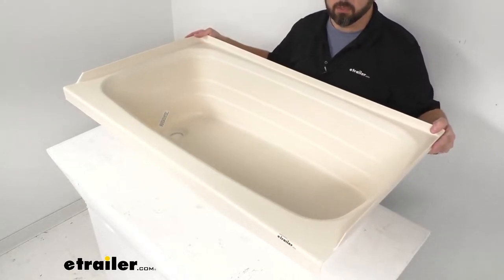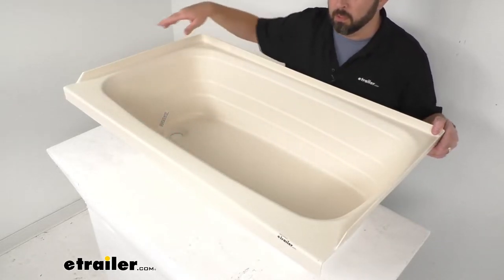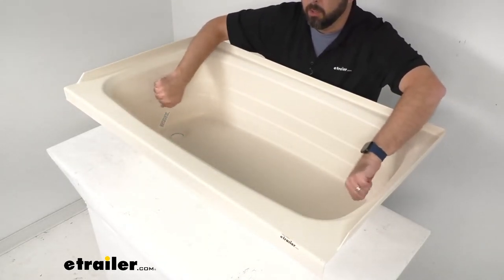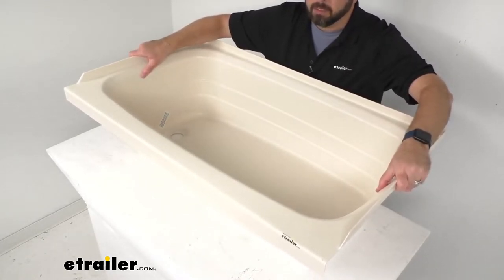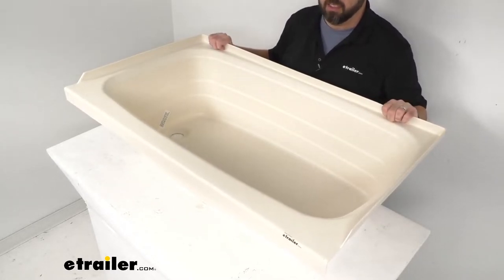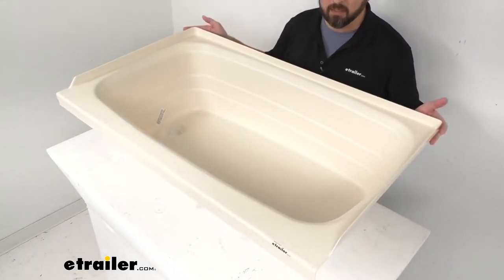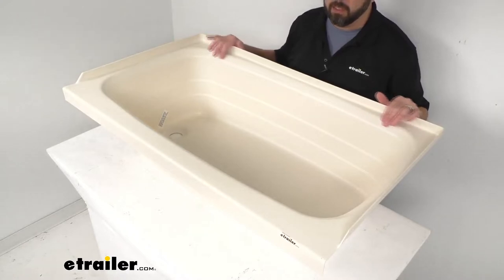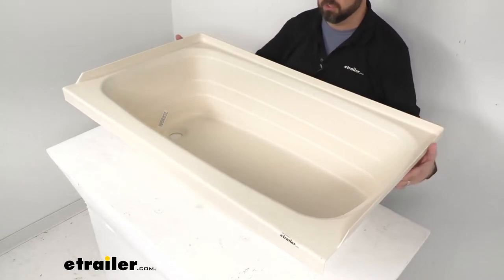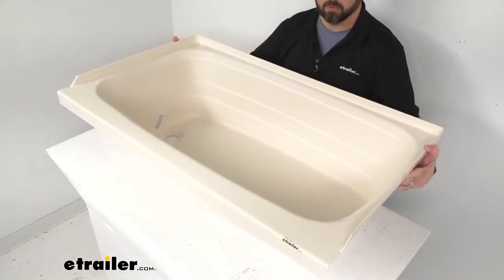This tub also features a flat outer ledge that's going to hold your soap and shampoo and other toiletries so you can quickly grab them. This is made in the USA of a durable thermoplastic polymer construction. It's scratch resistant and has a parchment finish — kind of a light tan, beige color. Overall, because of this ABS thermoplastic polymer construction, this is going to be more environmentally friendly and lighter than your fiberglass tubs.